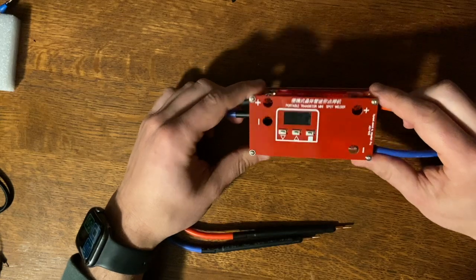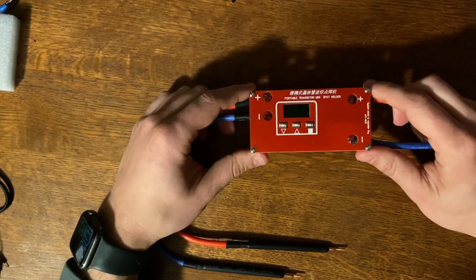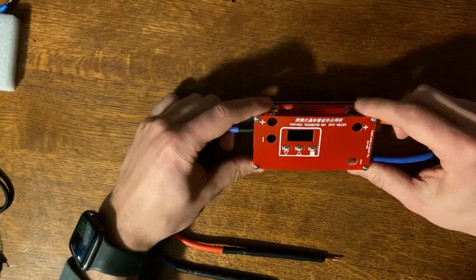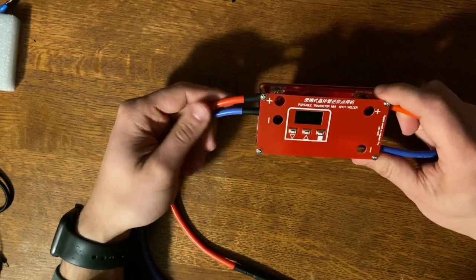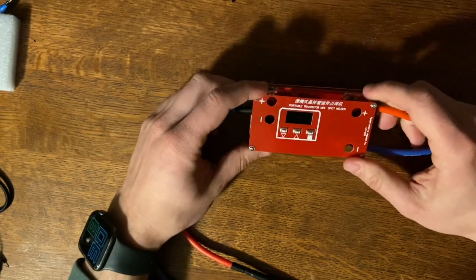Then I came across this portable transistor mini spot welder for around 30 bucks. It's cheap and you have to pair it with a battery, but it's a good option if you've got the battery. On the other hand, I've seen a lot of reviews saying this thing breaks all the time — people saying it works for a little bit and then it smokes and stops working.